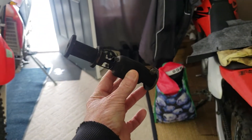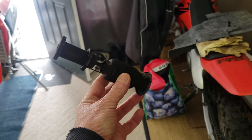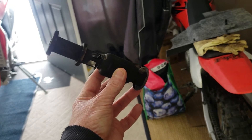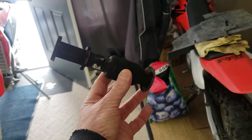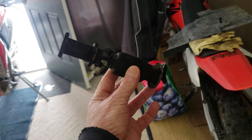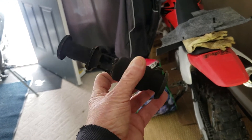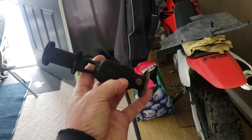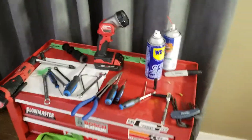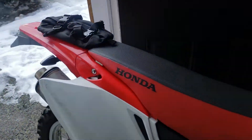One more thing I did: I removed the exhaust restrictor. It's simple — four bolts on the back of the muffler, I think they're 8mm. Pull it out and there's a spark arrestor screen with one small Torx head screw. Pull that cone right out of the muffler. Quick and simple — frees up the exhaust a little bit.